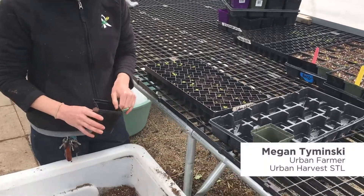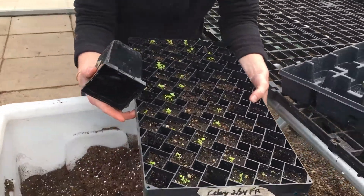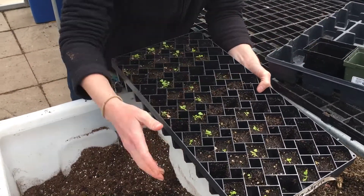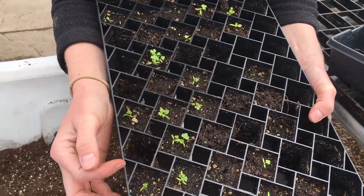We're going to pot up some celery today. I've got a flat here that's ready, and you can tell that these little buds are ready because they have their true leaves showing already.